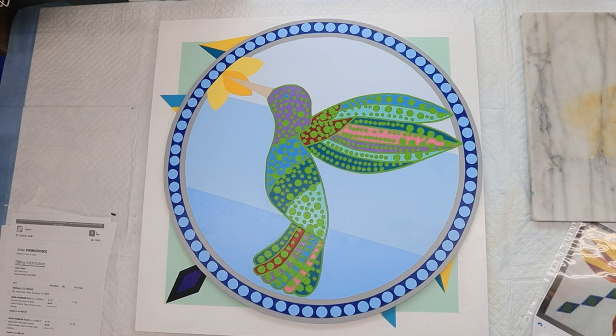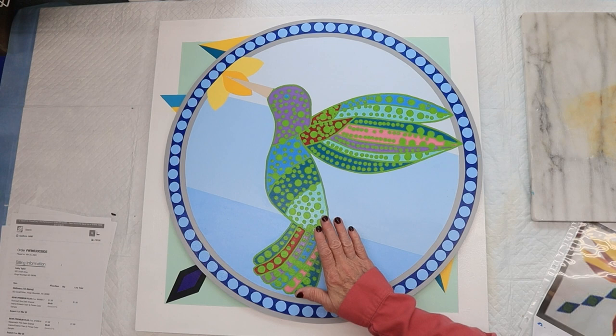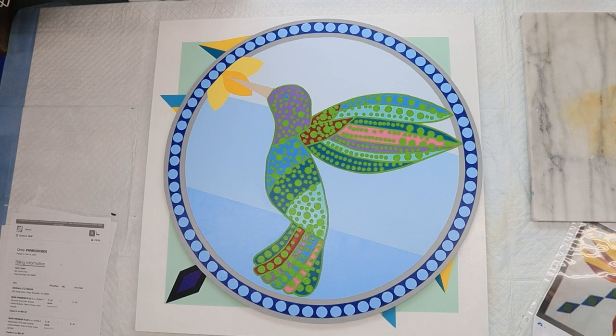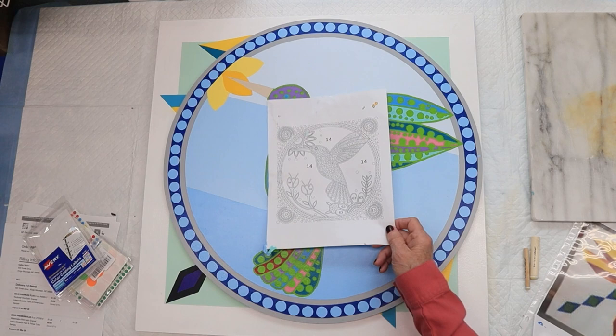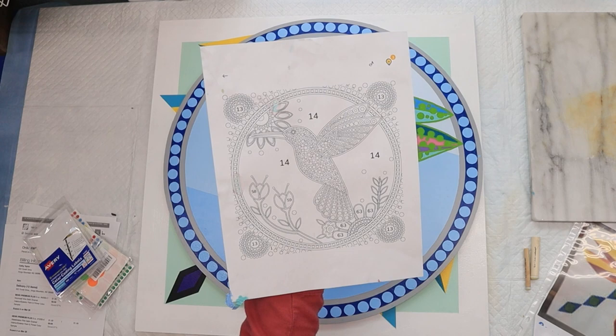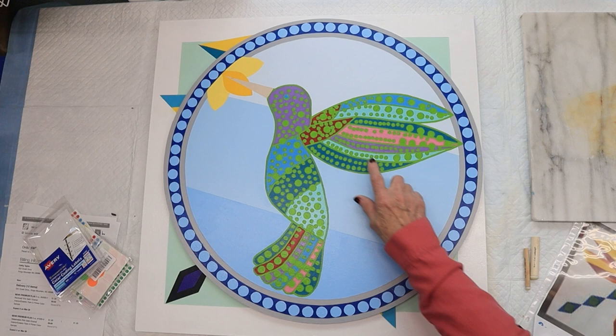For you guys that want to tackle it, I had to freehand this bird because I couldn't figure out how to block him off without really thinking hard. So I just freehanded the bird, but what I did with the circles — I found that picture in one of those coloring apps. I can't even remember which one it was, it was on my iPad. I was looking for another hummingbird pattern, found that picture, and that's why I did his wings the way I did.